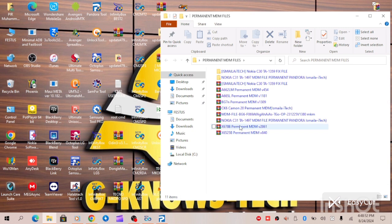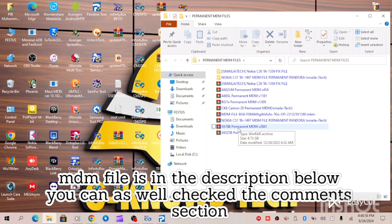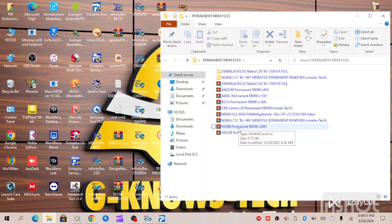If you're looking for this MDM file, you can check the description below or you can check the comment section — I'll be posting the file link on either of those platforms. This is Infinix X678B permanent MDM solution v2861.